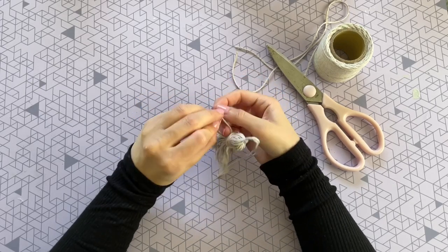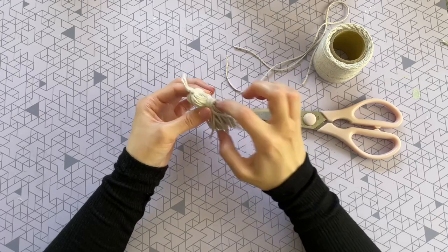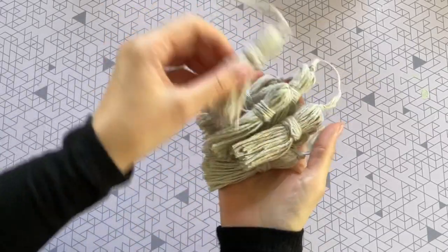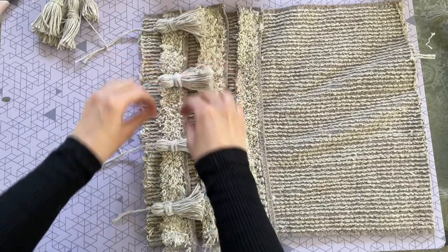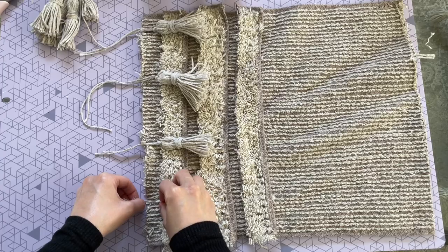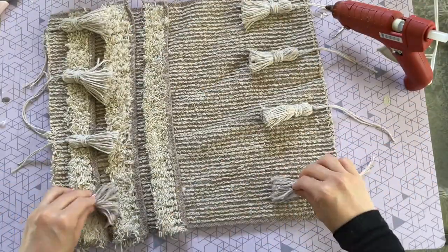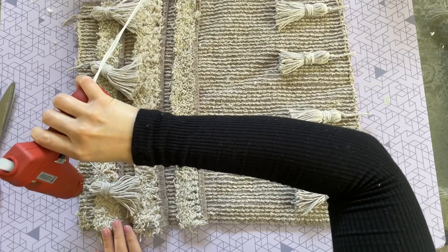Secure the head with a couple of knots and trim off the two tails. You can leave the tassel as is for a more boho look, or trim all the strands even. Then make seven more — trust me, it goes by a lot quicker than it sounds. Once you have all eight tassels, face them inward before securing them to the front of the pillow, because we're going to flip the pillow right side out later. Use hot glue on the longer strings to secure them, then trim off those extra strings.